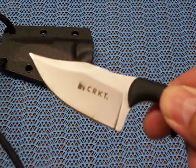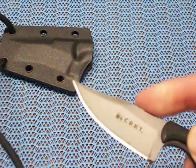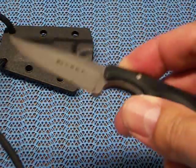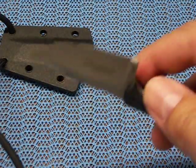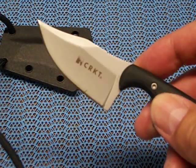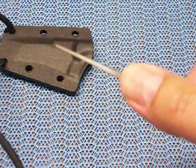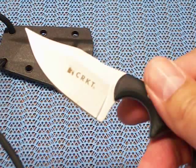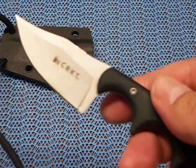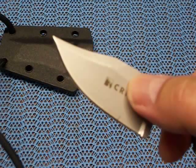I just like that you get a lot of blade on it — the bowie is good for slicing. If you had to skin something with it, even do a small fillet, I feel you can get more accomplished with the bowie version than the others. The tanto is decent and the wharncliffe is decent, but I settled on the bowie.